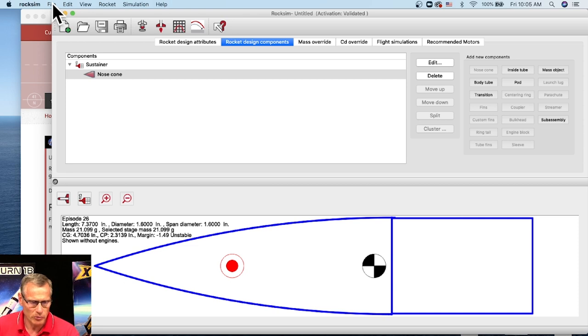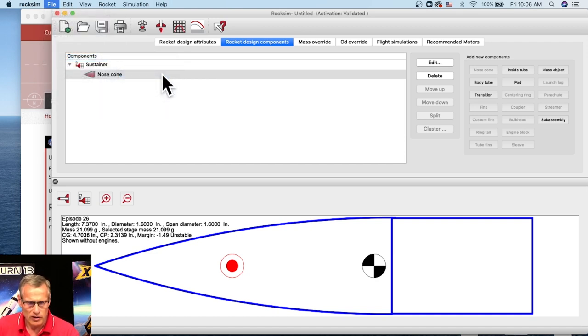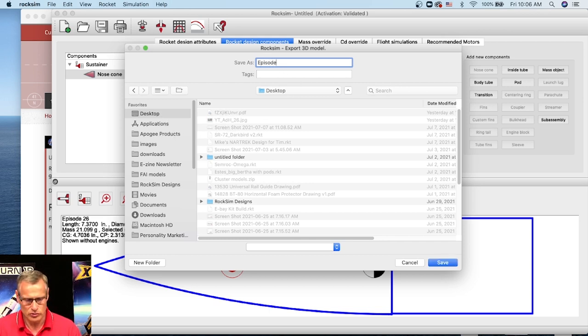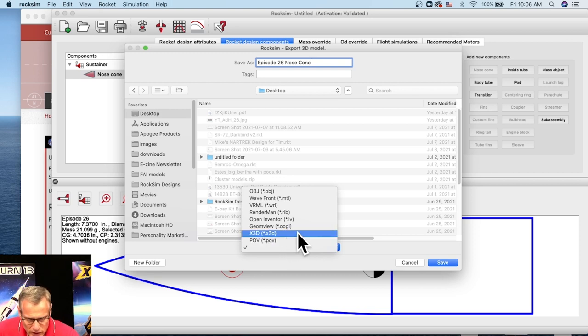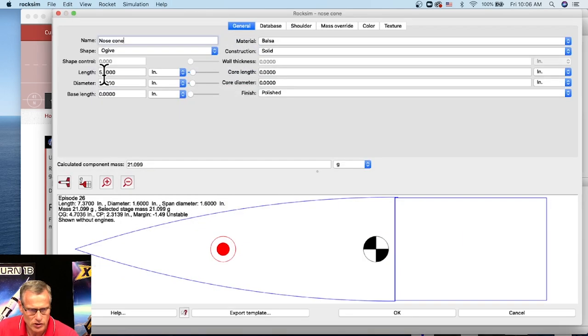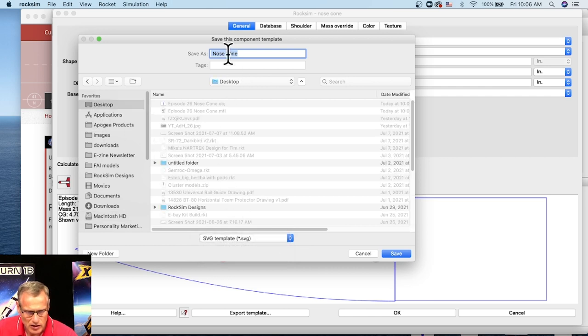If you want to 3D print it, go to Export under the File menu, then 3D model. It will bring up a screen to say where you're going to save it. I'll click on my desktop and call it 'Episode 26 nose cone.' You have to select the type of export — you can do an OBJ file. Then go back to the nose cone and click Export Template — I think this is where it gives the STL format. So I can export it as an STL file, 'nose cone.STL,' also on my desktop. Click Save.